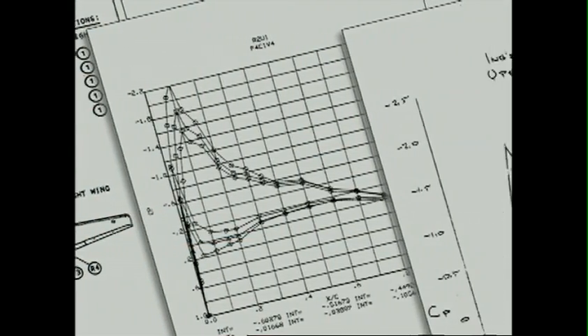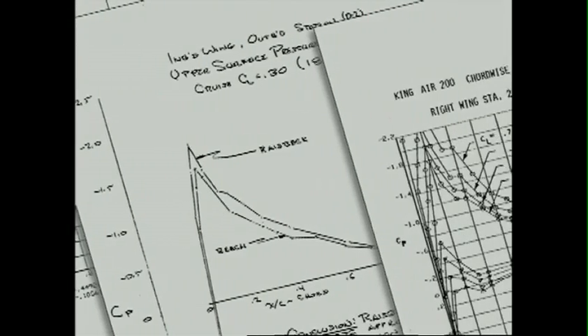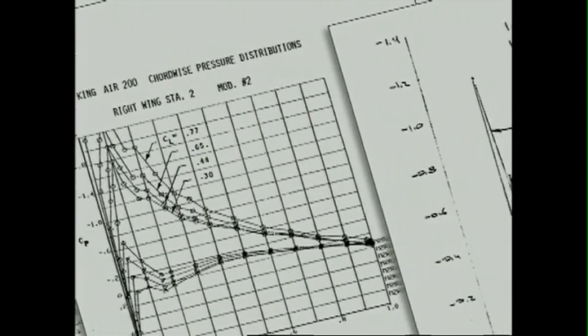Moreover, the certification program indicated that the Raiseback Enhanced Performance Leading Edges reduce wing bending, thereby increasing the fatigue life of the outboard wing.